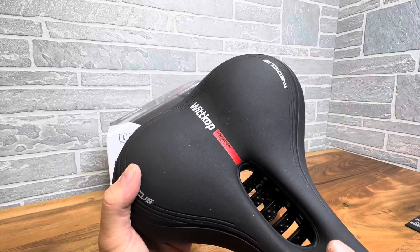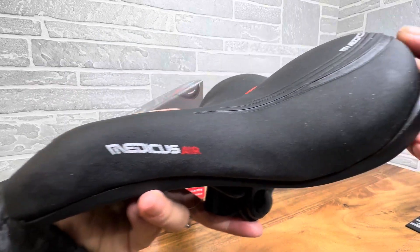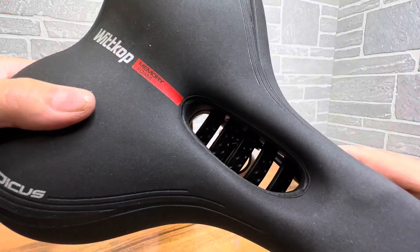If you're watching this video, I'm sure you're in the market for a good saddle. So I just want to give you a closer look of this, so hopefully it helps you decide if this is the right one for you.